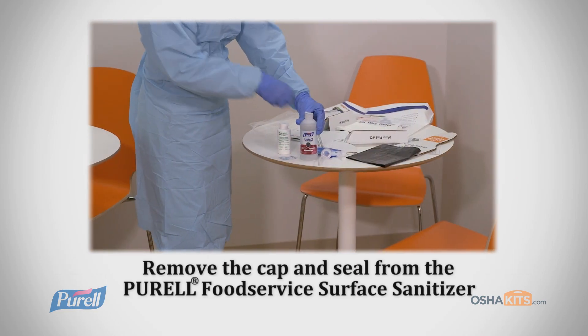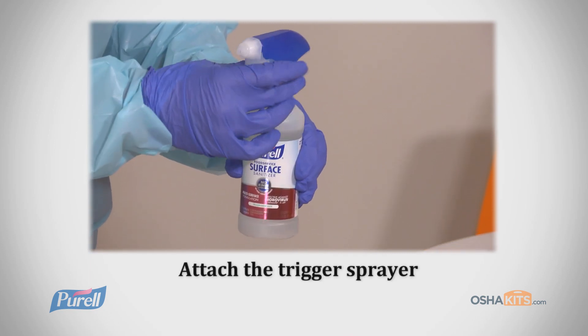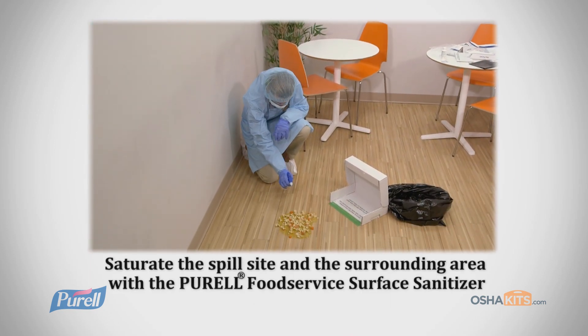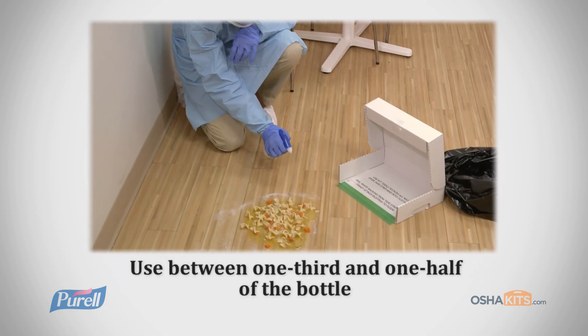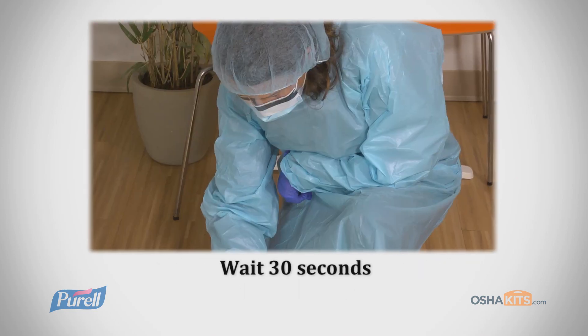Remove the cap and seal from the Purell Surface Sanitizer and attach the trigger spray. Now it's time to clean. Saturate the spill site and the surrounding area with the Purell Surface Sanitizer using between one-third and one-half of the bottle. Wait 30 seconds.